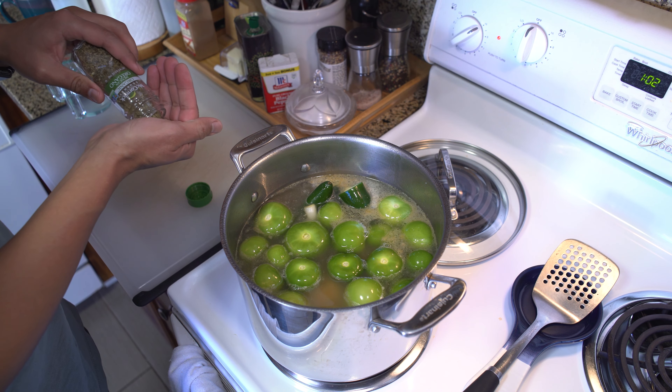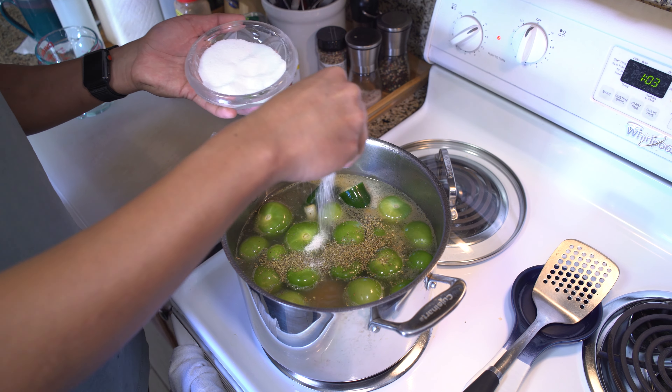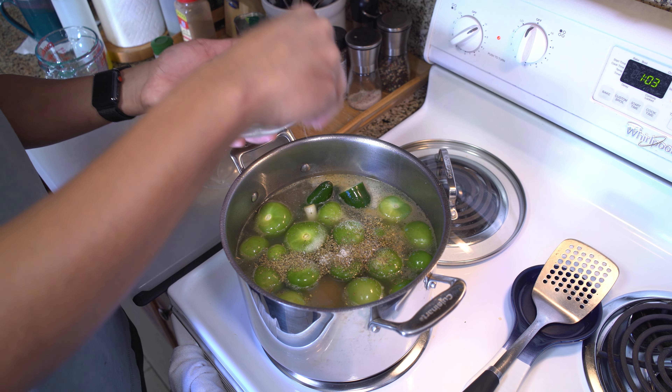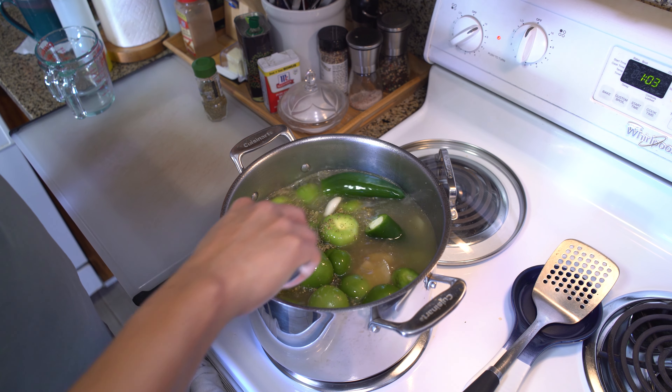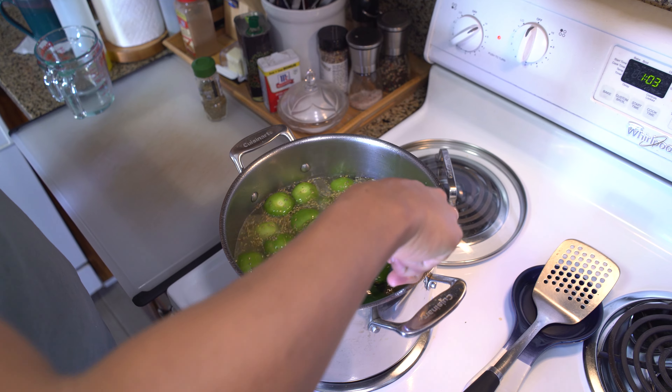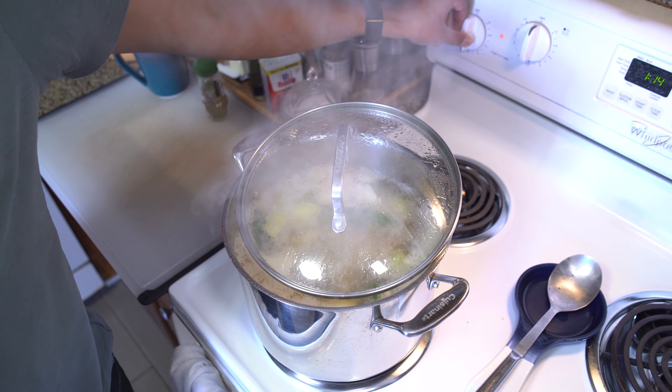Add a couple tablespoons of oregano. I like to give it a good rub to release some of that good flavor, and add a couple pinches of salt. Give your pot a stir and bring it to a boil. Once you've got a rolling boil, bring it down to a simmer for about 40 minutes.